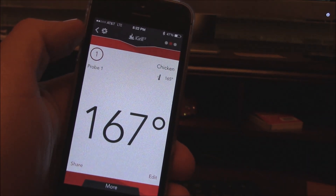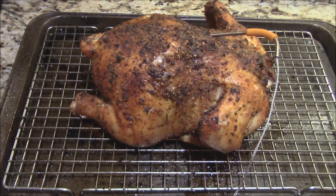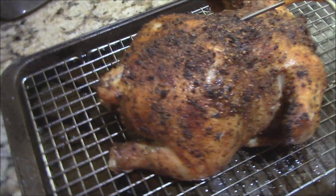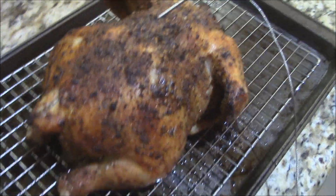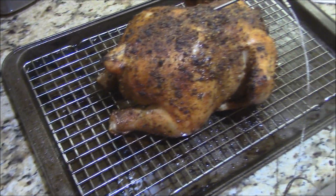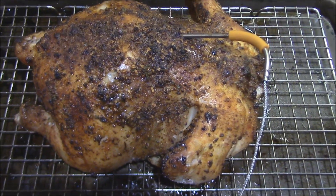Now let's go pop that chicken out of the oven. Just got the beautiful bird out — look at that! Wow. That slippery chicken with that mango habanero rub on there. This iGrill did wonderful. This iGrill 2 — I'm liking it, I really am, y'all. You've got to try it.